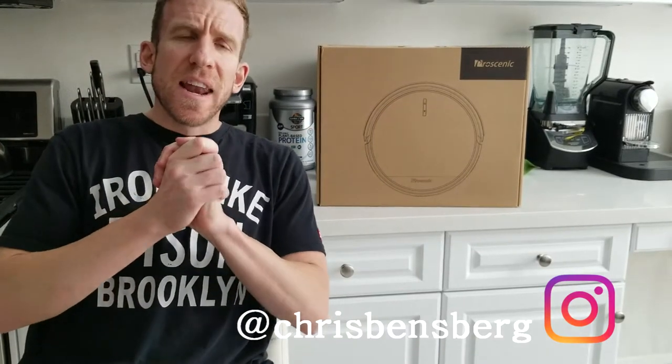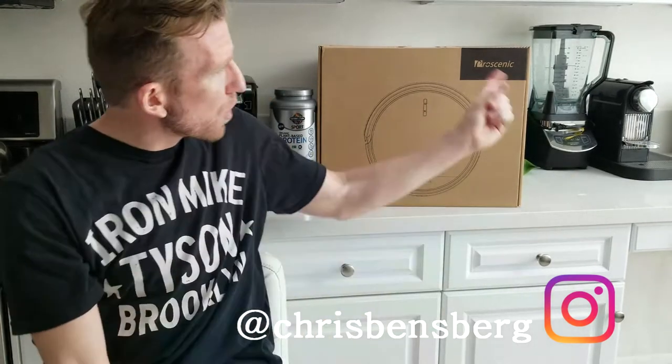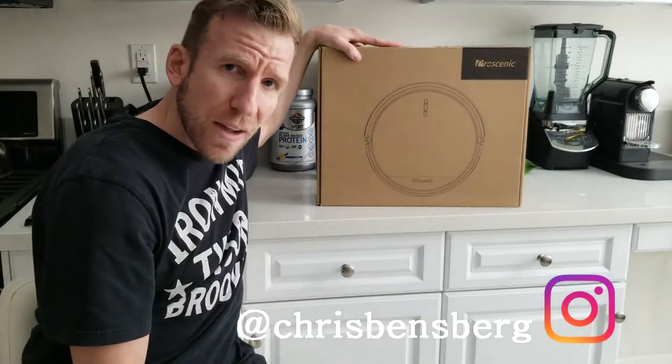Ladies and gentlemen, it is a good day today. We have another unboxing and review video for you. My name is Chris, and of course this right here is the Pro Scenic Robotic Vacuum.